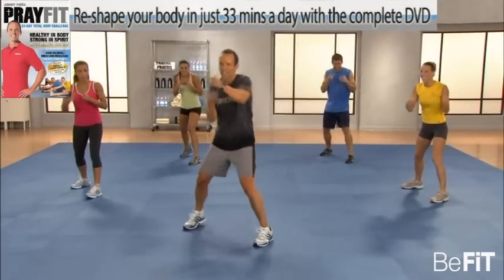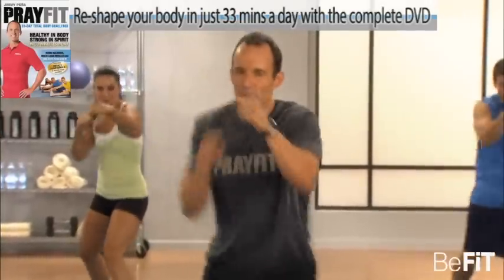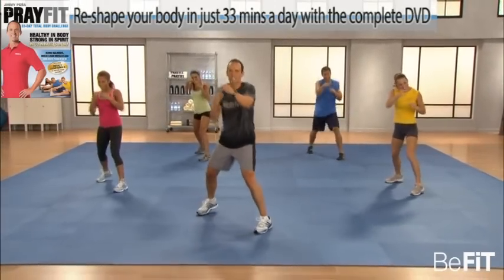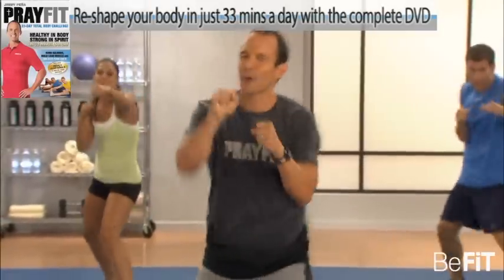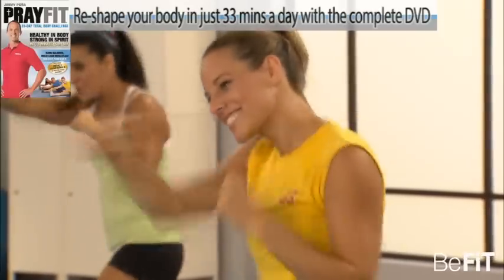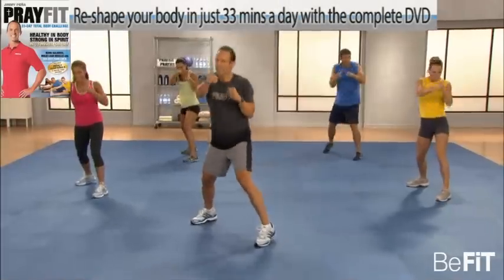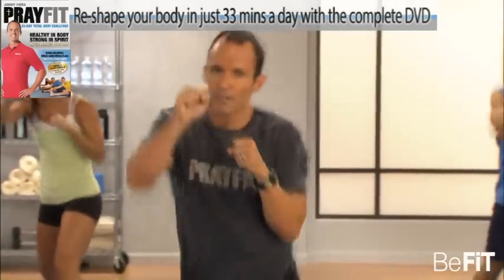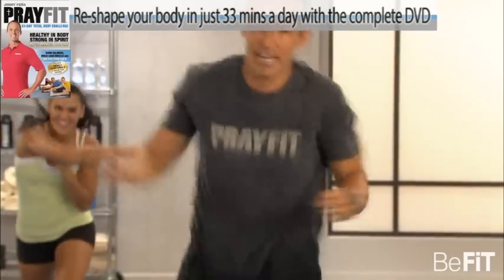Punch it out. Shift the body. Move the hips. I love it when Paul said in Corinthians, 'I discipline my body like an athlete, training it to do what it should.' And that's all we want to do — we want to train the body that carries the soul in 33 minutes a day. You with me? You with me at home? Come on, stay with me now.